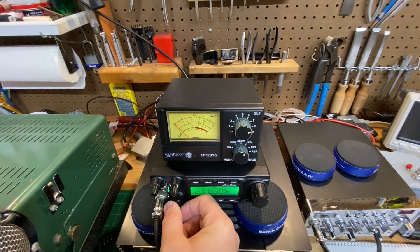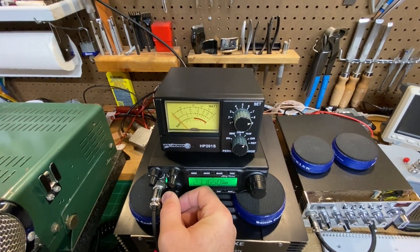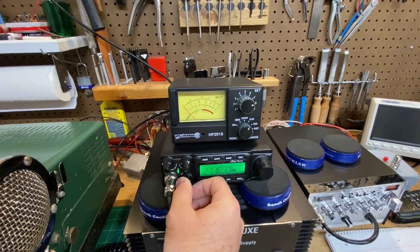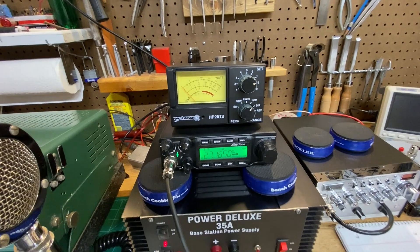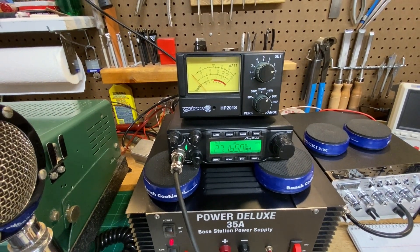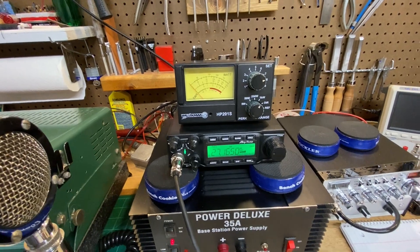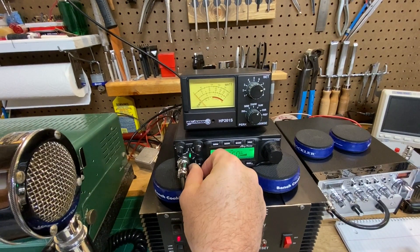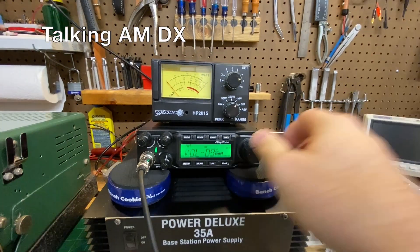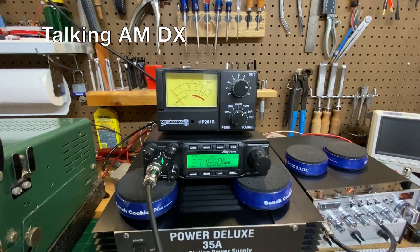Most importantly, I haven't had any problems with this coax or antenna in the past year. I haven't had to go maintain it or do anything with it — it just works. Ultimately, I'll have a tower and probably some RG-213 coax and a more permanent setup. But for now, this is what we've got going on and it's working. Getting some skip here — we'll see if we can talk to anybody.